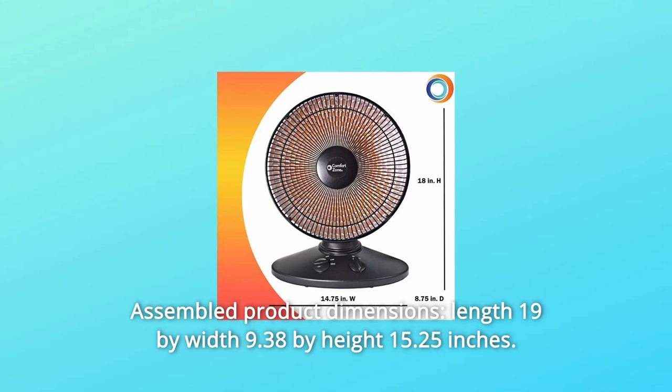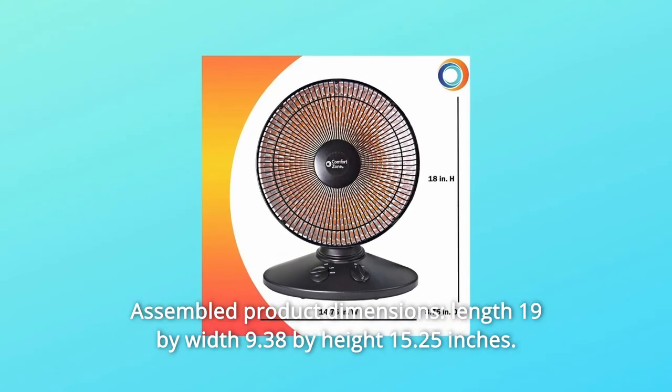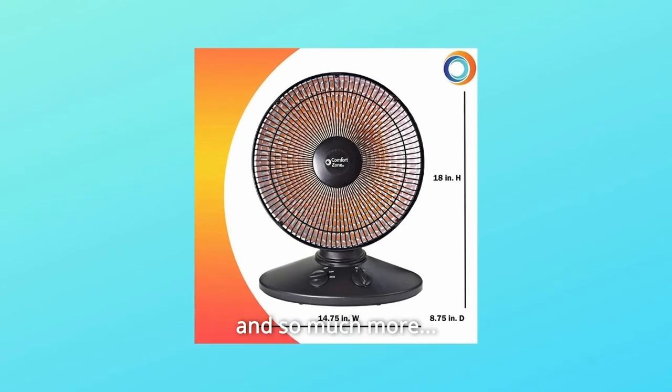Number 5: Assembled product dimensions — length 19 inches by width 9.38 inches by height 15.25 inches. And so much more.